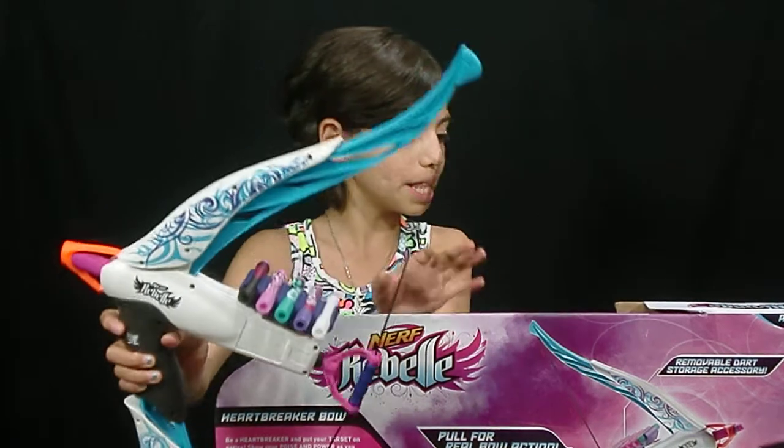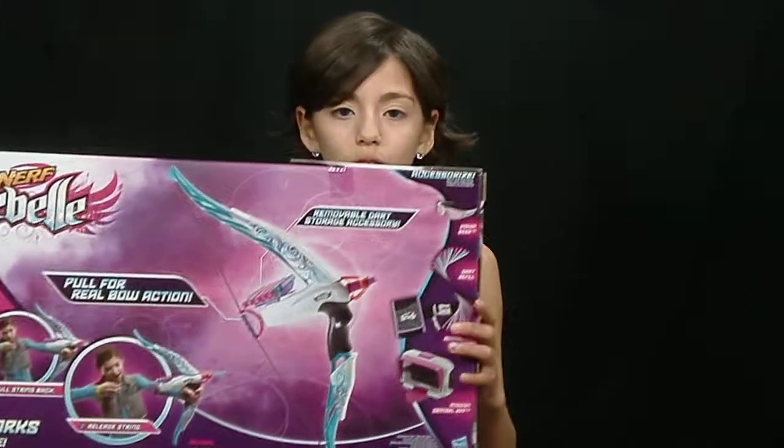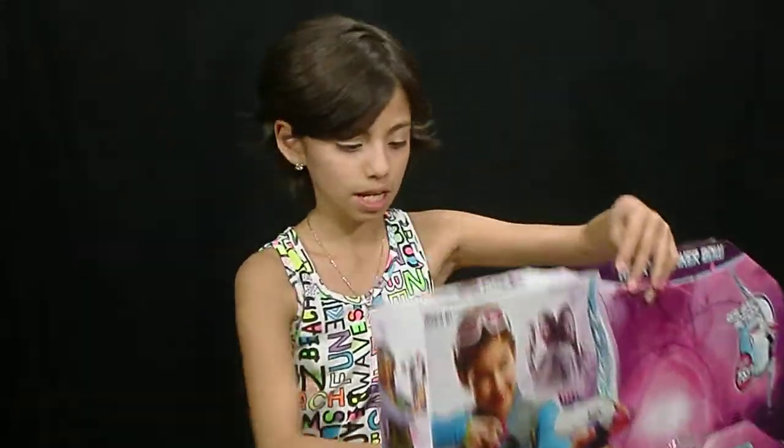They also have made blasters, vision gear, dart refill, accessory belt, and a mission central app — those are all part of the line. This is by Hasbro, by the way, and it's just for ages 8 and up.